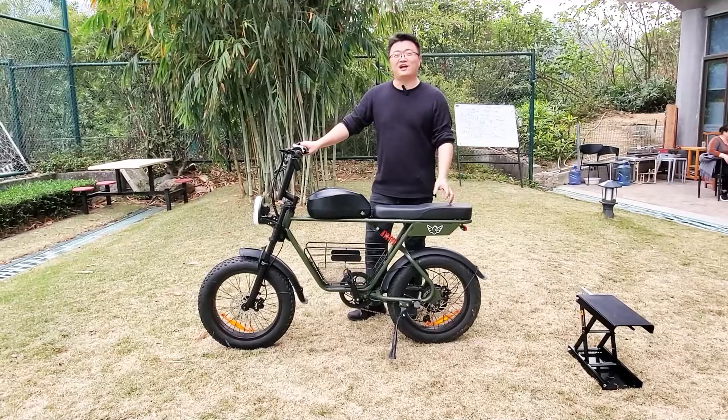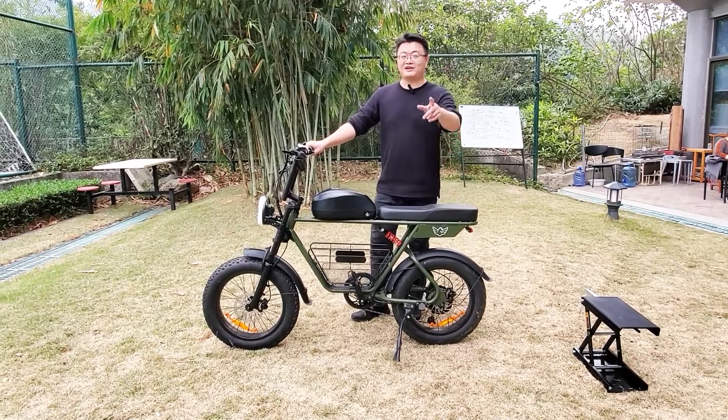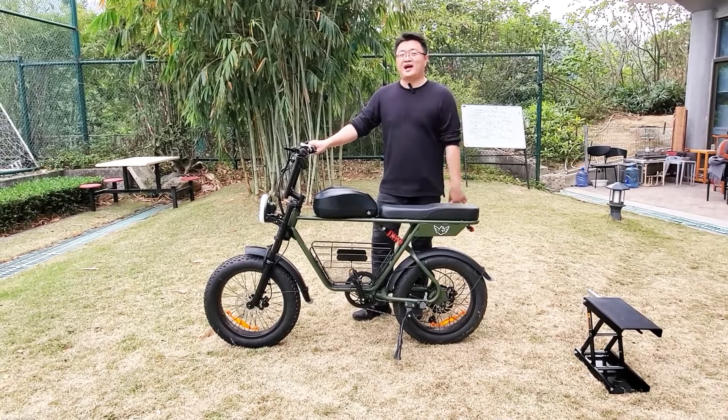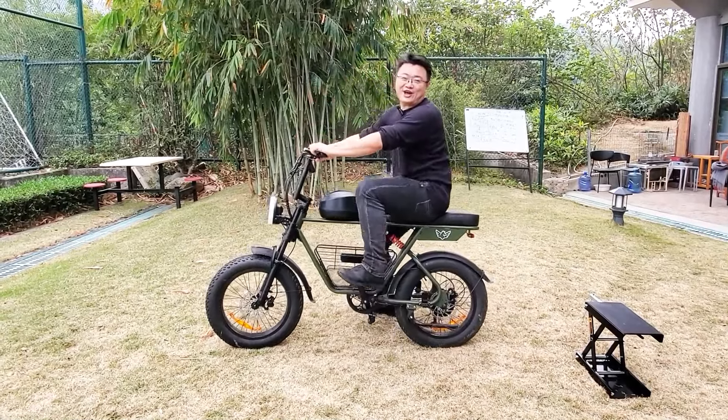That is today's review of the Windhouse D5. If you want to get more information about it, please leave a comment and connect with me. I'm Leo from Dabai Walk. See you in the next video. Bye-bye.